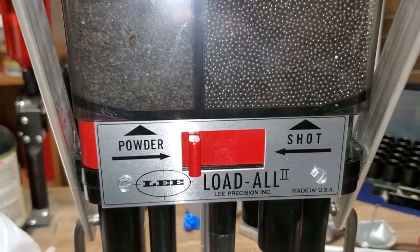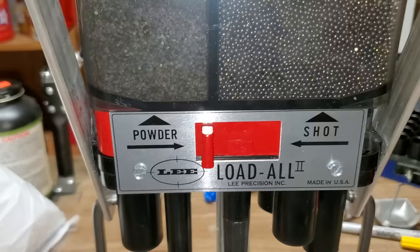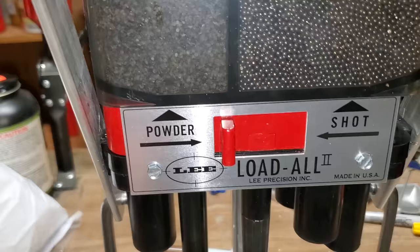What's up YouTube, Murphy Firearms Training here. I'm sitting at my press — this is a Lee Load-All 2. It's a great starter press for shotguns, a great way to get into loading shotgun loads. There are a lot of loads you can't load with this because it has a very limited selection of powder and shot bushings.